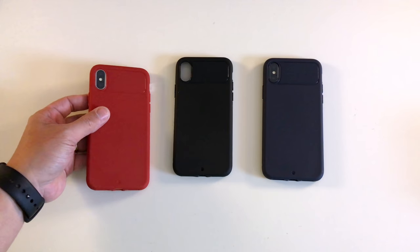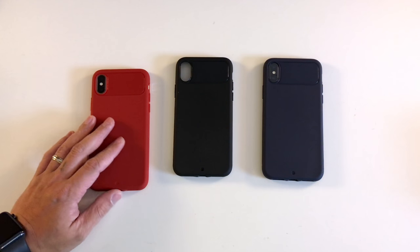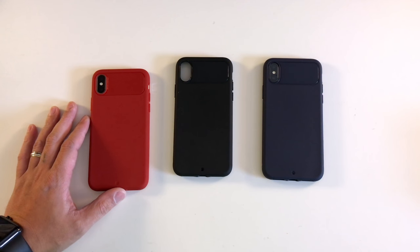So that's it for my review of the Sheet case for the iPhone X from Kodabe. Thanks for watching and have a great day.